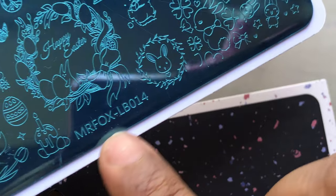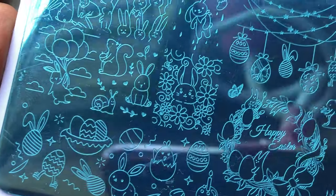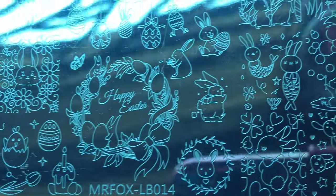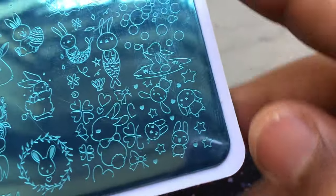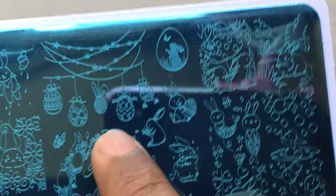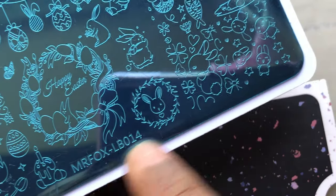The first one is basically an Easter-themed stamping plate and the name is Mr. Fox LB014. It's completely a bunny plus Easter eggs themed stamping plate. I really love this plate — it's perfect for reverse stamping. Let's have a close-up look. The Easter eggs and this design were my favorite; it looks really nice when you pick it up.